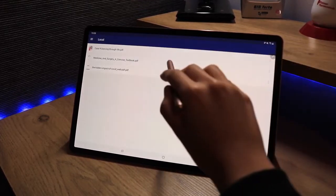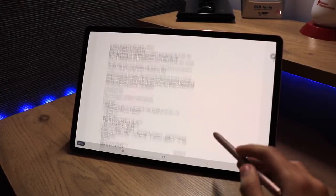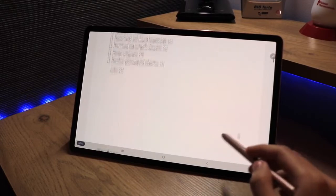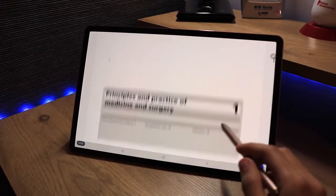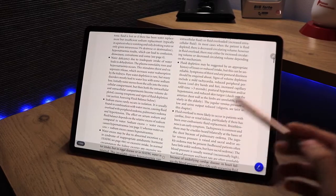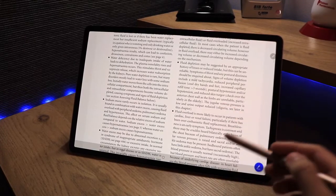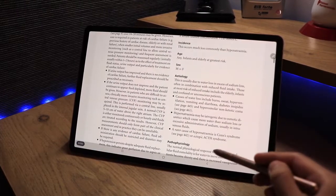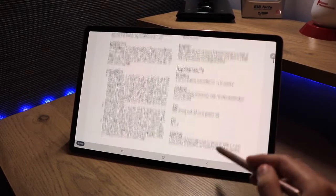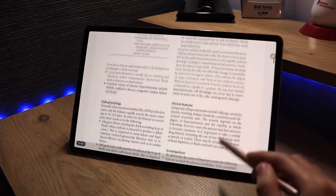Let's take a look at this medicine and surgery textbook. It opens up quite nicely — clear and clean, which is what I'd expect from any PDF reader app. From here I'm going to explore what tools are available and what kind of things I can do with this PDF to see if this app stands out.